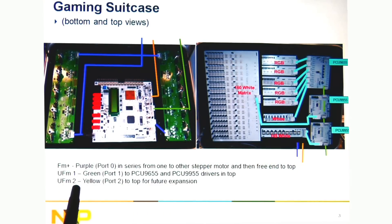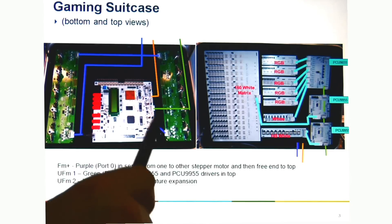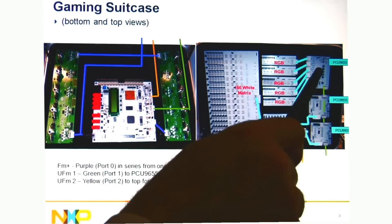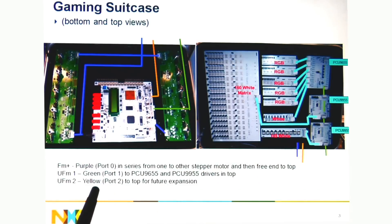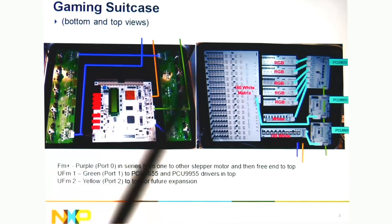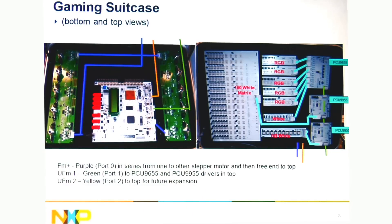And then Ultra Fast Mode 1 and 2 — green is port 1 and yellow is port 2. Green comes up here to all three LED controllers, and then the yellow doesn't go anywhere, so that's just an extra bus. We put all the LEDs on the Ultra Fast Mode 1.